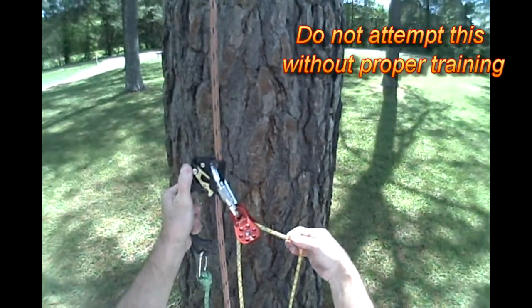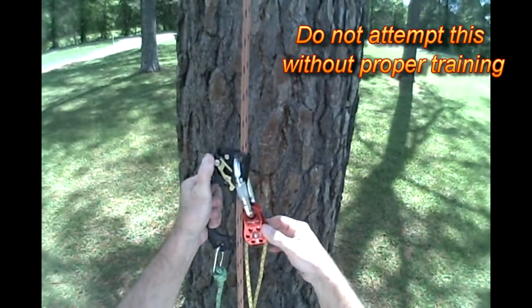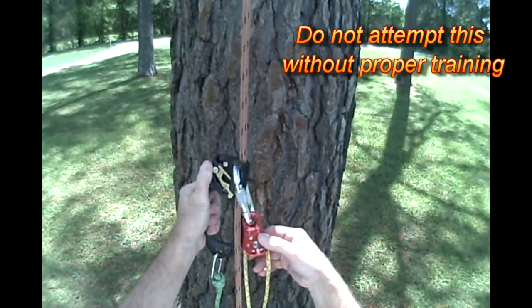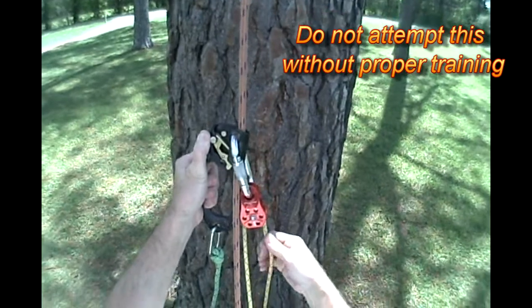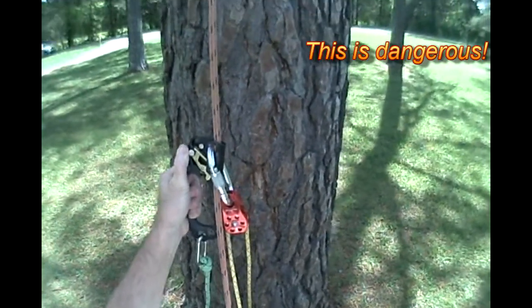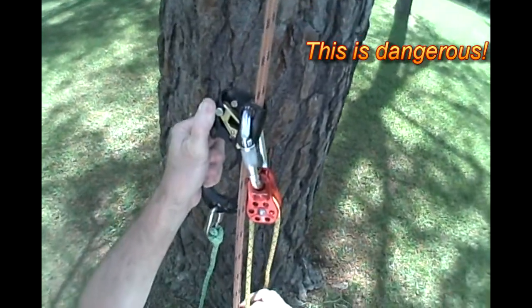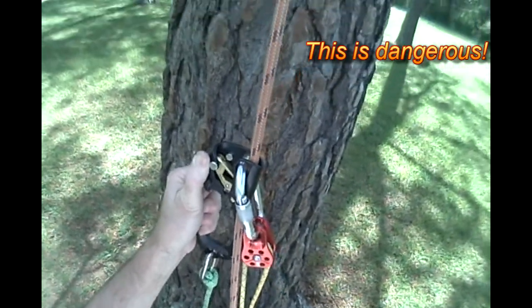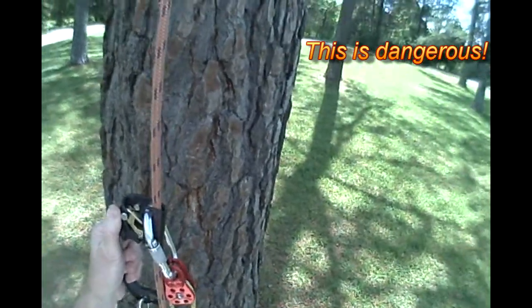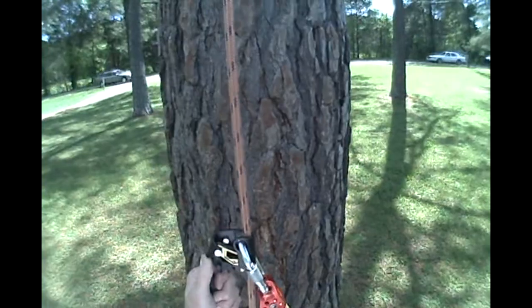What I'm setting up here is an older configuration I've used. It's basically a frog sit-stand, but I have a two-to-one on the foot loop. This arrangement does several things. One, it reduces the load on the knee to essentially one half the climber's weight. Second, the foot loop attaches to the saddle ascender via the pulley on the upper ascender, effectively auto-advancing the saddle ascender and eliminating the need for a shoulder strap.